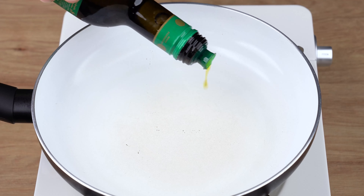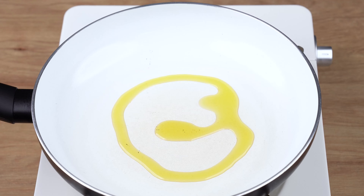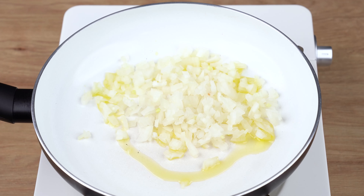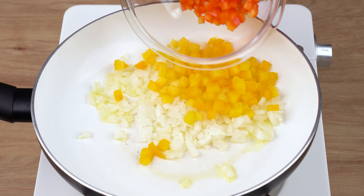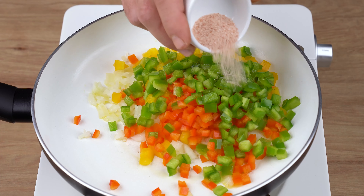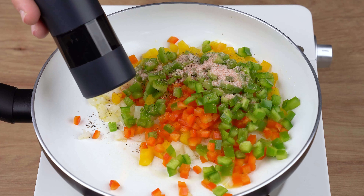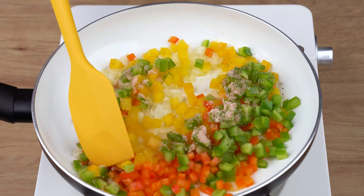While the meatballs are baking, into a large skillet over medium-low heat, add one drizzle of olive oil, one half medium onion chopped into small dices, one half yellow bell pepper chopped into dices, one half red bell pepper also chopped into dices, one half green bell pepper chopped into dices, one teaspoon of salt, and one generous pinch of black pepper. Now stir all the ingredients very well, cover the skillet, and let them all cook for five minutes.